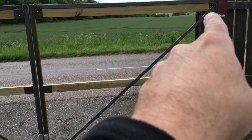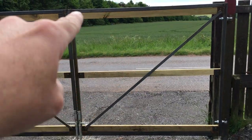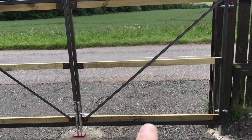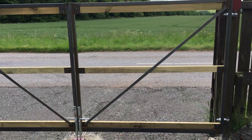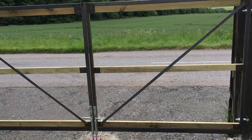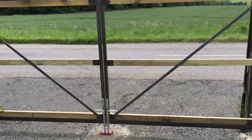You'll notice these here — these are actually tension braces. Normally if this was a wooden gate you'd probably brace it with a compression brace, but with welded fabricated metal gates you're better off with a tension brace. That stops the gate from sagging — I can actually stand on there and it swings with no problem without sagging.